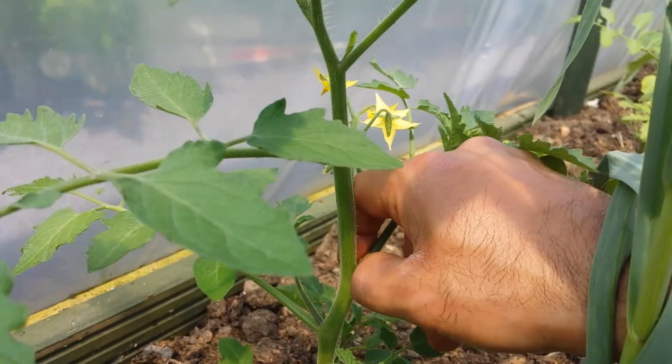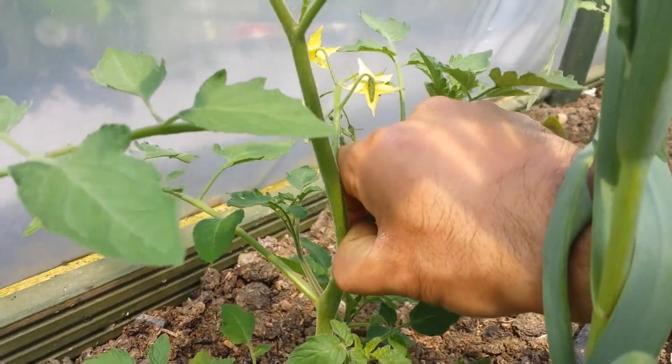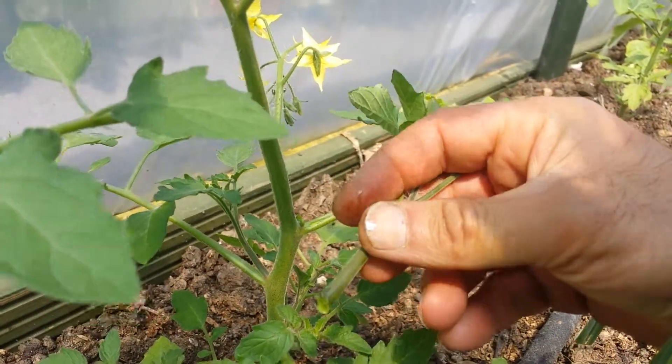What you have to do is to pinch out these things, and that process is called pinching out. All the suckers can be pinched out.